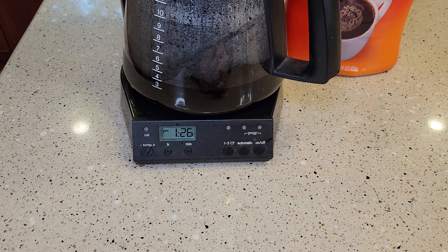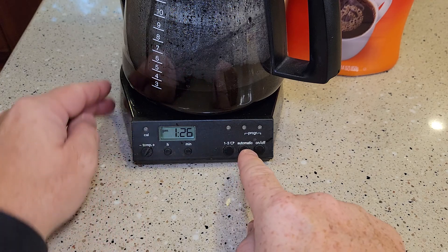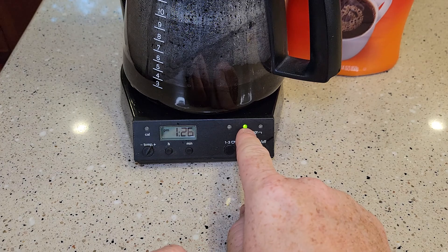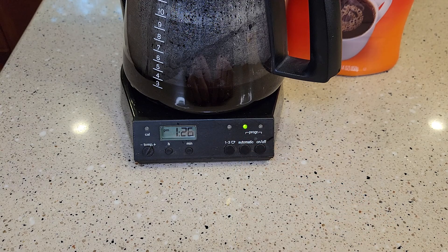Then it's going to stop flashing at you, but you've got to do one more step. See how it reverted back to normal time — this is the time in your house. Hit this button just real quick. Now that turns the auto on. When you go to bed at night, make sure that light is on. It's going to show current time, but make sure that light is on — it will start in the morning automatically.